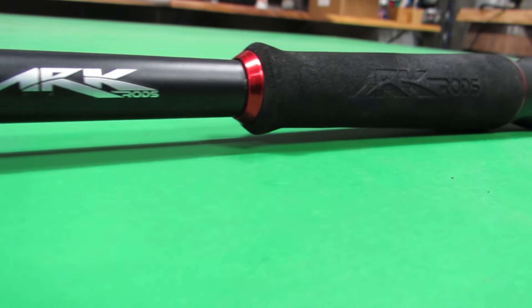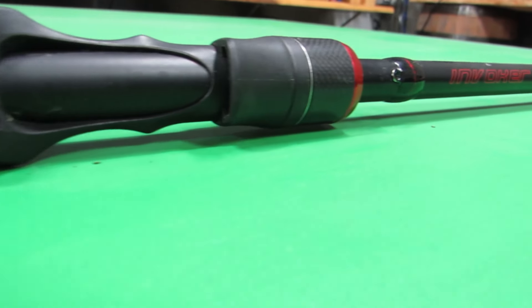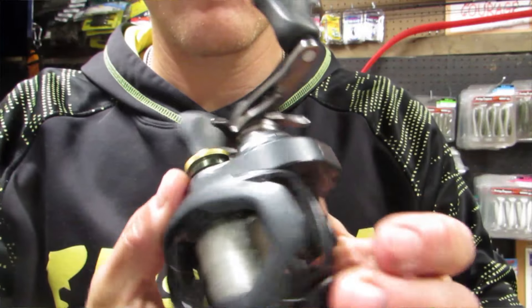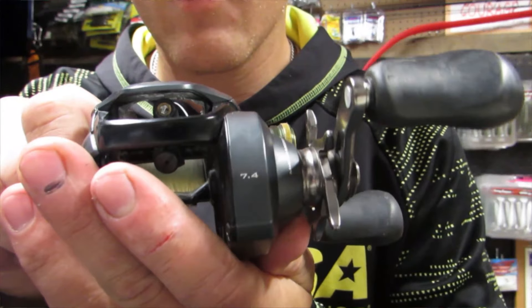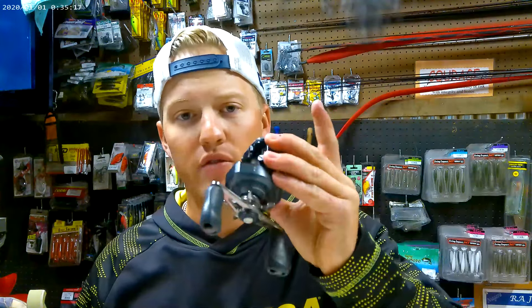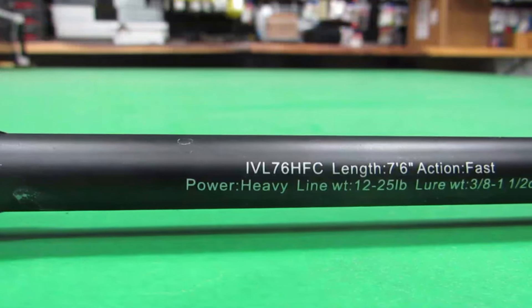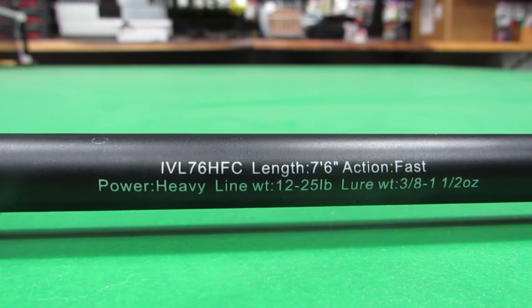Everybody thinks you have to have these great big rods and big winch reels to throw it on. When it comes to throwing a MagDraft like this, you can honestly throw it on your favorite jig gear. One of the rods my buddies like to throw on it is just a 7'3" medium heavy fast action on a 7.2:1 gear ratio reel with 15 pound line — and he catches absolute giants. The gear I personally like is that same 7.4:1 gear ratio reel paired with a 7'6" medium heavy fast action rod. I like that a little bit more leverage when those fish eat it. I'll have all the gear linked down below.